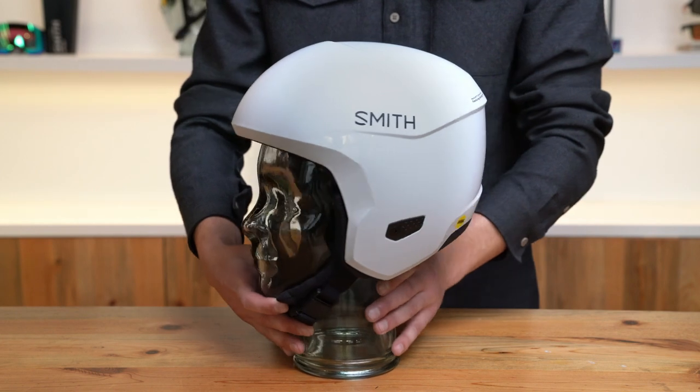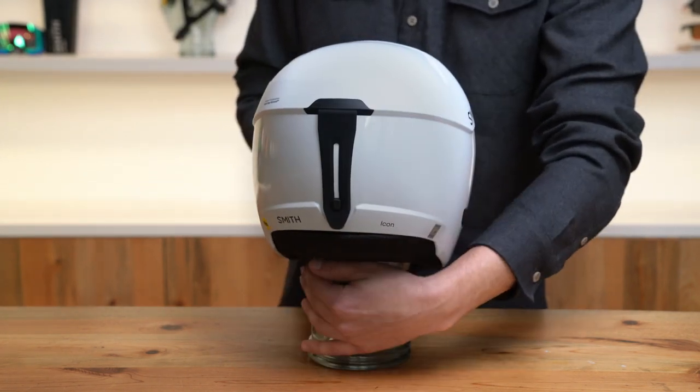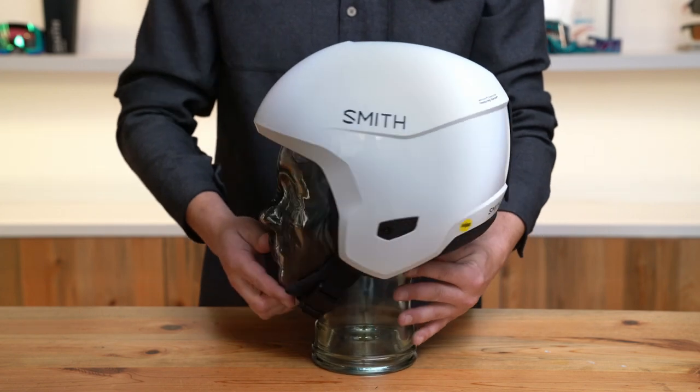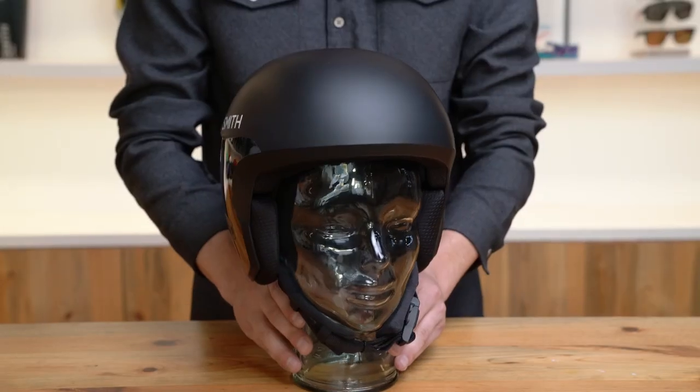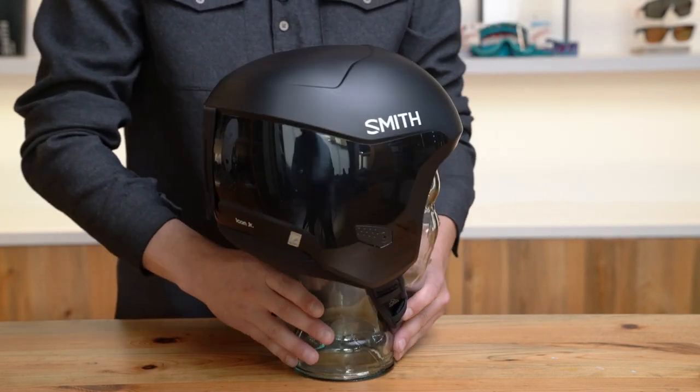When you wake up with gold on your mind, the only thing you should be thinking about is speed and precision. The Icon was designed solely for that purpose, with a sleek aerodynamic exterior and plush noise-reducing liner. From first gate to last, Icon has you covered.